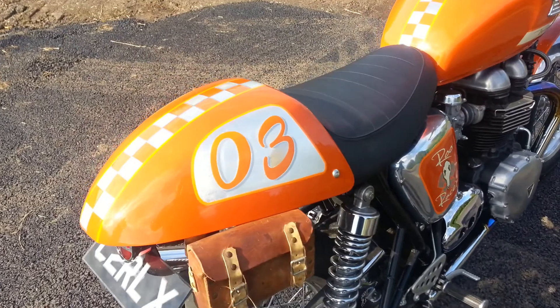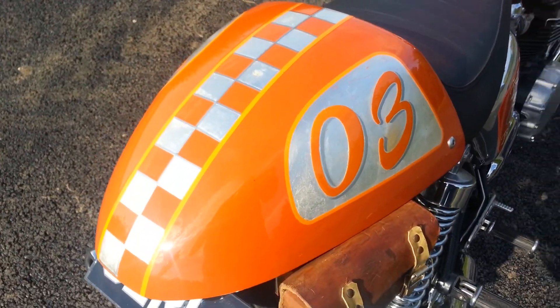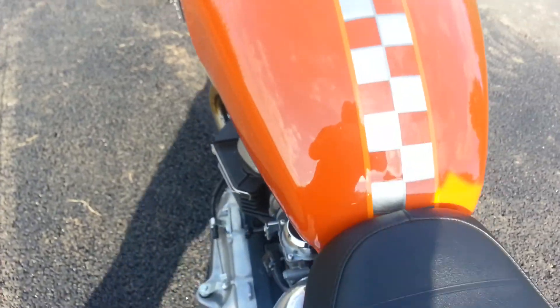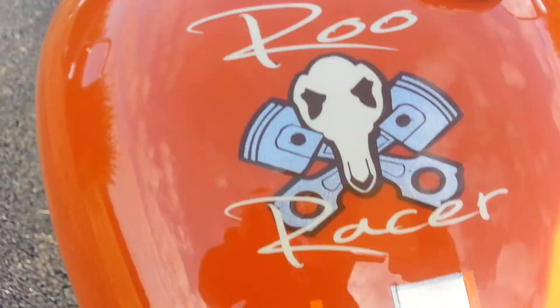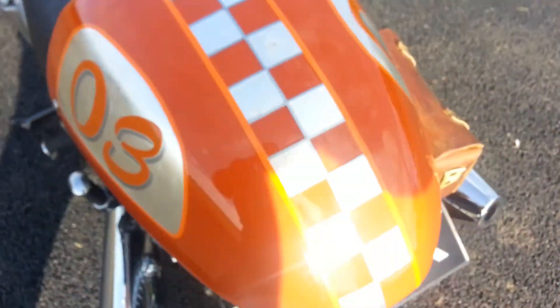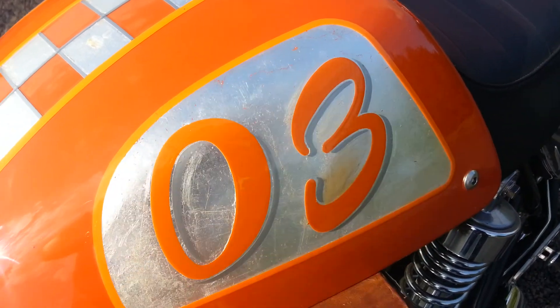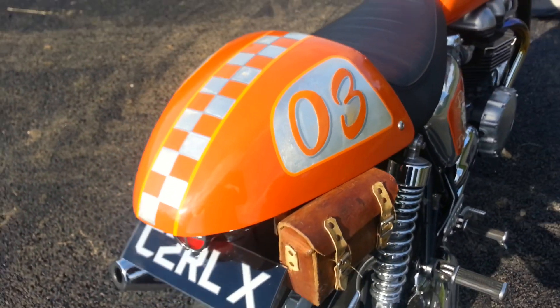Beautiful paint job — it's a burnt orange, actually done by a friend of mine who works in a body shop at Aston Martin. Stunning deep shine on that. All these silver checks and numbers are actually real silver leaf, 100% genuine silver leaf. On top of that you can see the numbers of the silver leaf as well. It's got a sort of distressed finish which it's meant to have, but then it's got four coats of lacquer on top, so it should last a long time.